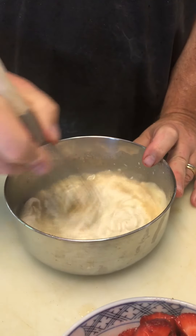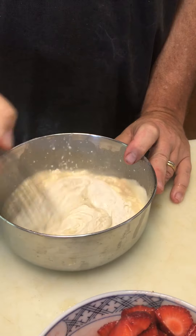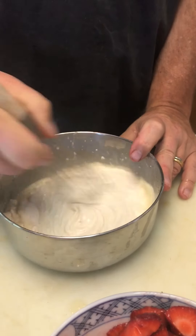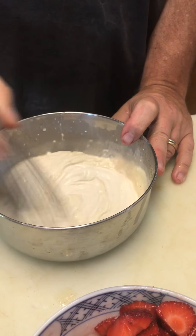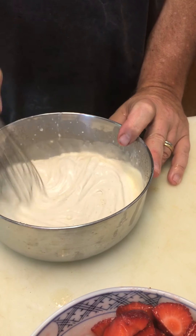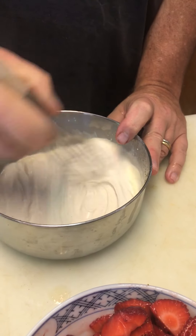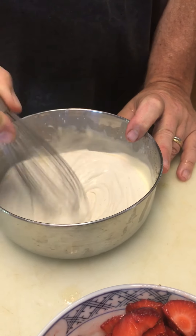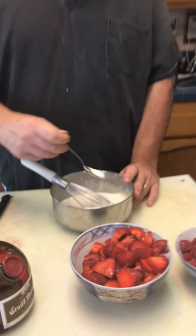Something magic happens — for whatever reason these three ingredients taste like ten hours of work and five pages of shopping, but it's that fast and that easy. Our Romanoff sauce is done. I'm going to try it just to be sure. Oh yeah, very nice.